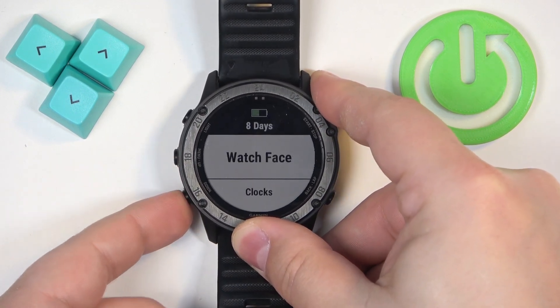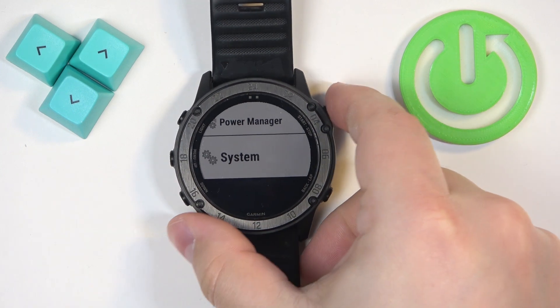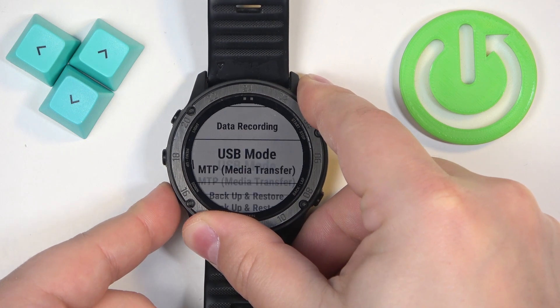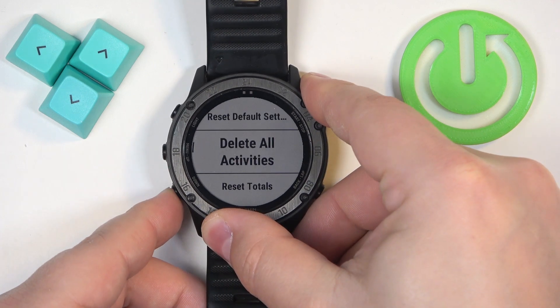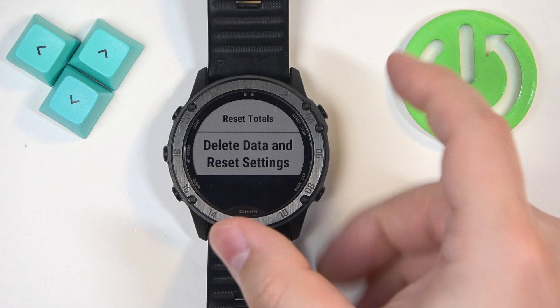Once the menu opens, you can use the up and down buttons to scroll through it. Scroll through the menu, select the system option, and once you select it, press the start button. Then scroll down, find the option called Reset, select it, and press the start button. Then scroll down and select the option called Delete Data and Reset Settings, and press the start button.